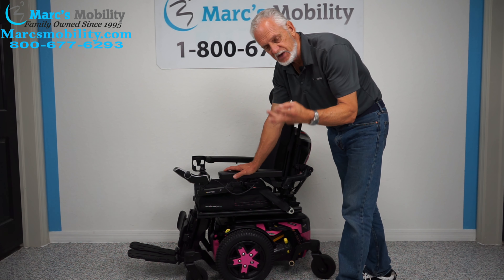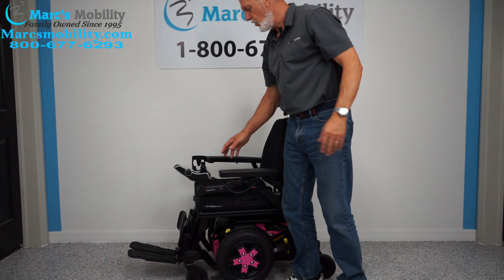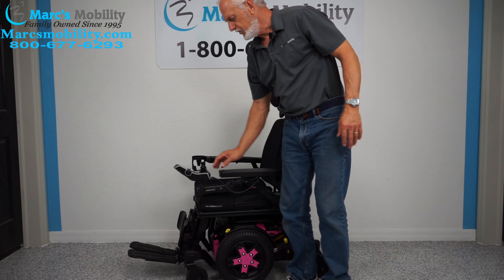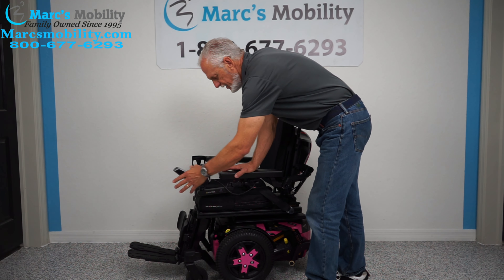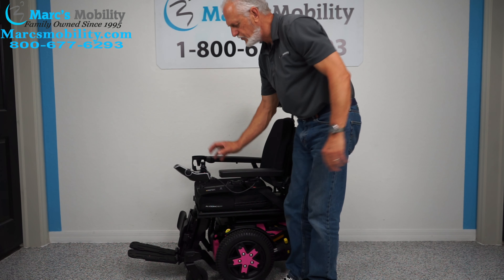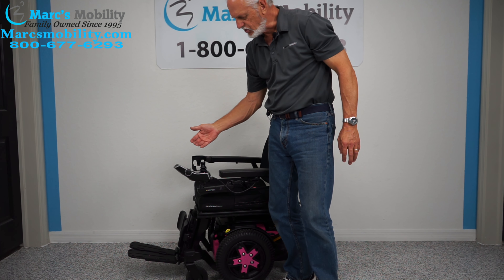It has three functions: electric tilt, electric recline, and electric feet. All the functions on the chair have to be worked through the joystick. Keep pushing the knob forward until you see a picture on the screen — whatever is yellow, that's the active function.